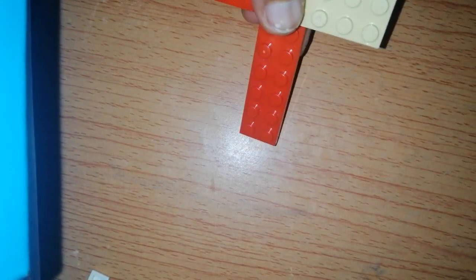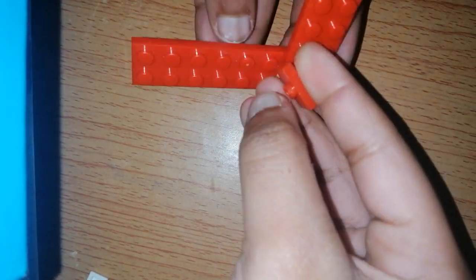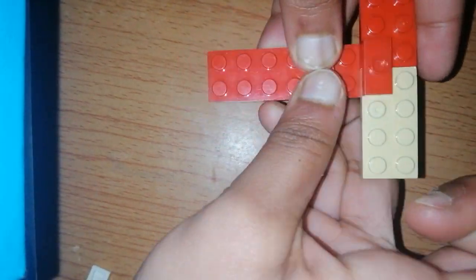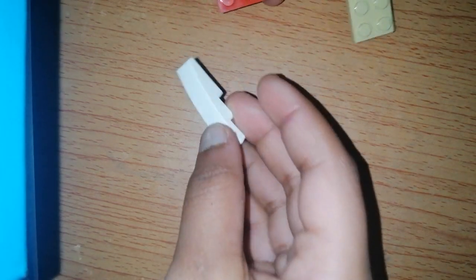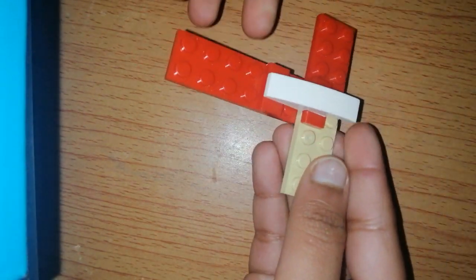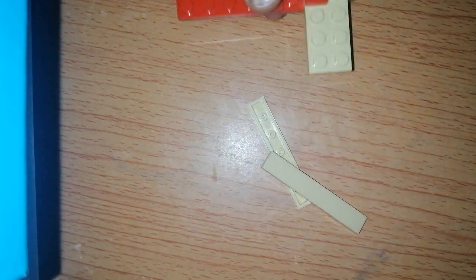Here we take two, one we put it here, the another one we put it here. So we have this part, only one, we take it and put it here, and then we have these parts.